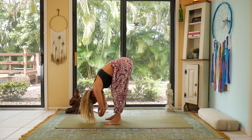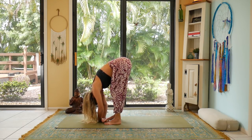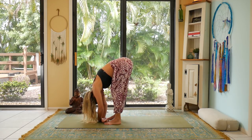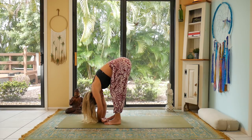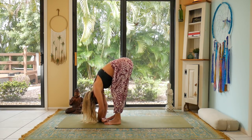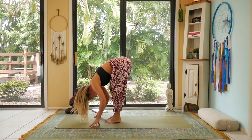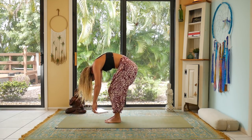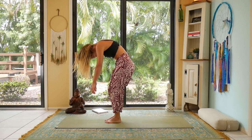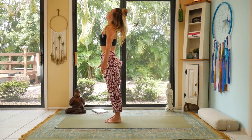A couple more breaths — allow yourself to sink maybe a little bit further into the movement. If you have your arms bound, let them go. Heel-toe the feet together, bend the knees, roll the body up by bringing the belly button into the spine and stacking each of the vertebrae. Once you get to the top, shoulders roll back, head and neck lift.